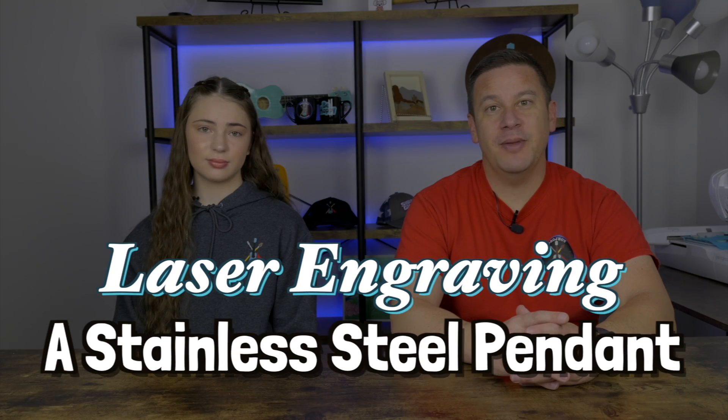Hey Peeps, welcome back to Project Anonymous, and in today's video, we're going to laser engrave a keychain pendant. So let's get to it.